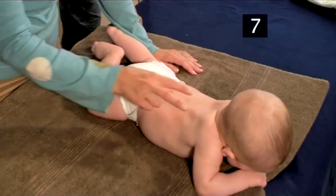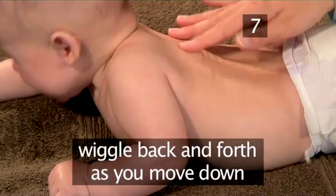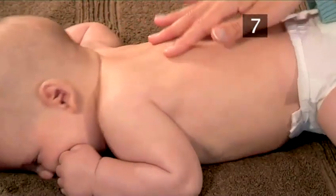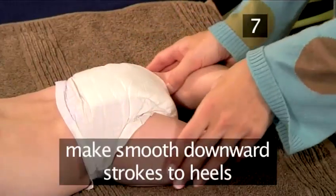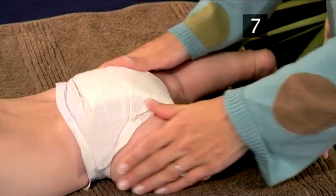Now, with one hand, place a finger on each side of the backbone and lightly wiggle back and forth as your hand moves down. Repeat this several times. Move the hands down to the legs and make smooth downward strokes to the heels, being especially gentle behind the knee.